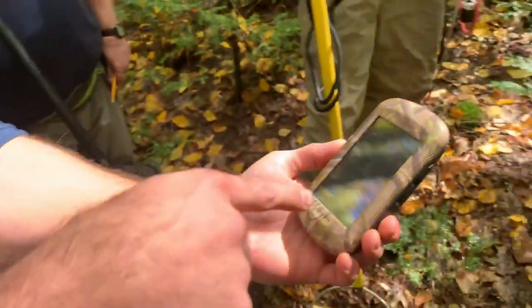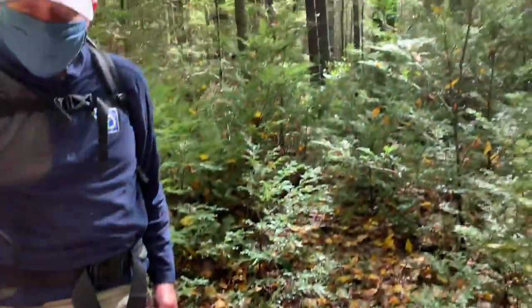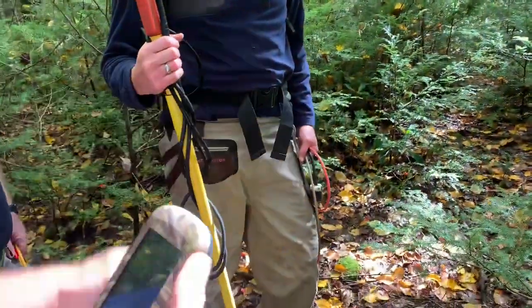Hi everyone, so we're almost to our sample site location. I have my handheld GPS here. We're just trying to find our starting point and it looks like we're about 50 meters from the stream, so we just need to go through these few short hemlock trees. Dave's going to go ahead and lead the way here.